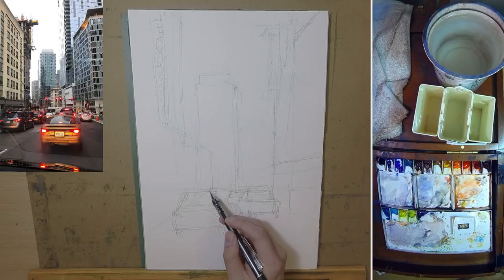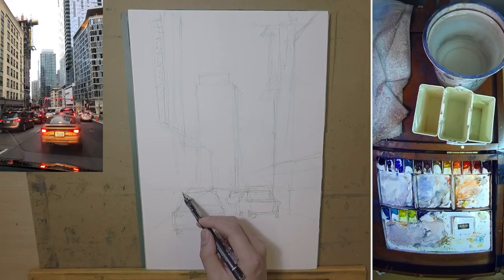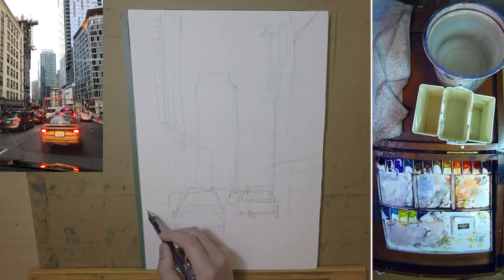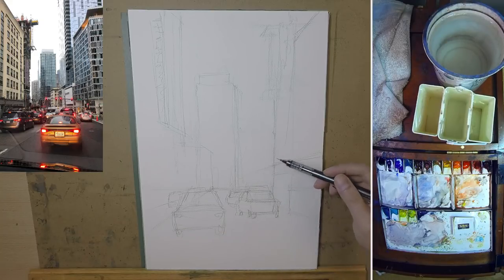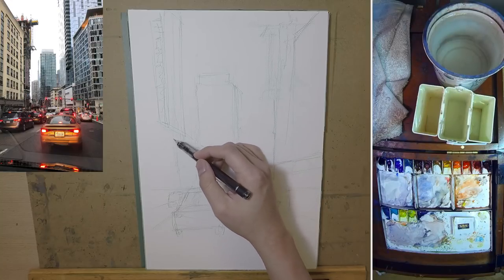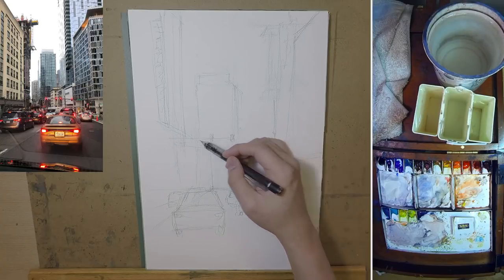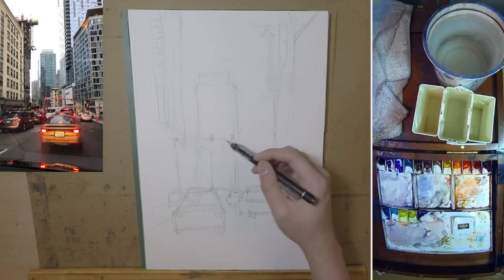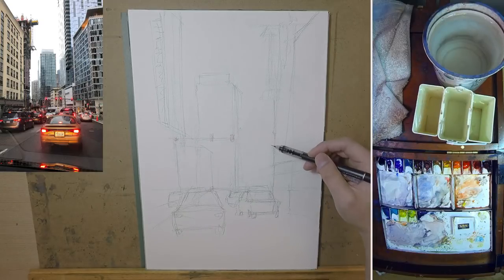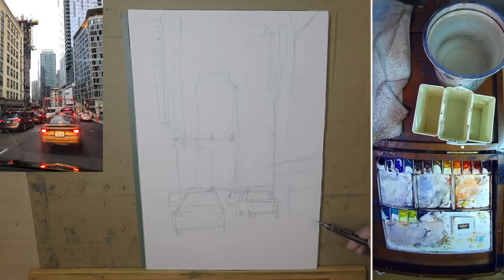This drawing is super rough. I'm going to try not to rely too much on the drawing for this painting. I really want to pursue speed here, but I also want to challenge myself and make something a little bit different. I'm usually a little more careful when it comes to drawing and painting, but for this one I'll try something different.